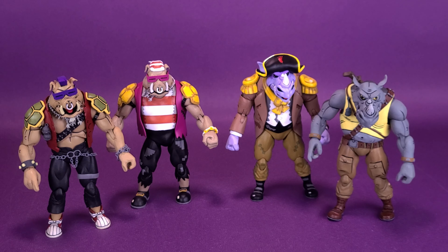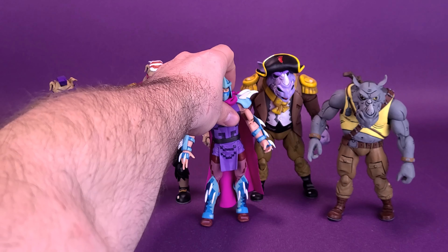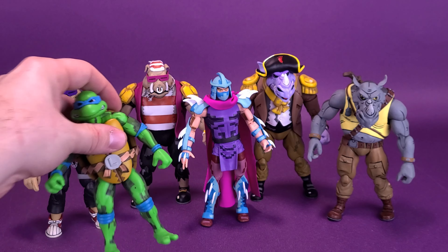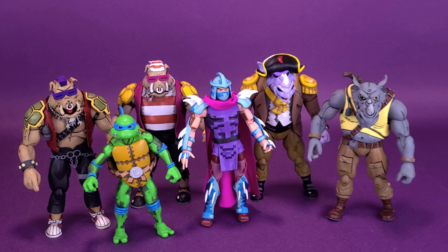These figures aren't simply just repaints with pixelated paintwork — they're actually using some brand new molds, especially when we look at Rocksteady. We can also bring in the Turtles in Time Shredder and Leonardo for comparison. Leonardo is going to be pretty small next to Rocksteady and Bebop, and Rocksteady and Bebop are also quite a bit bigger than Shredder.